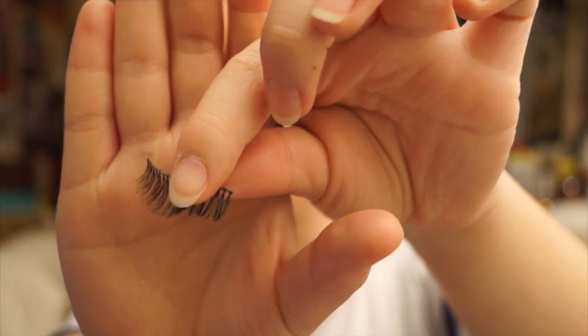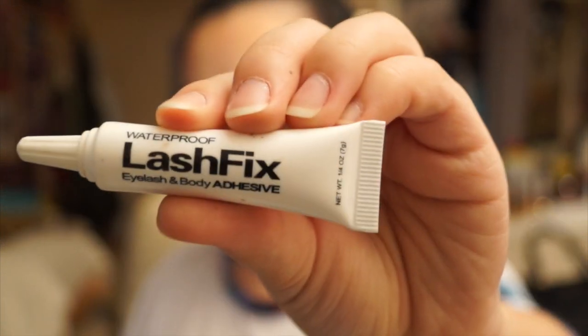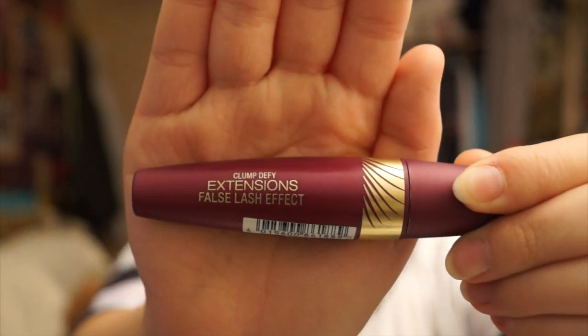I'll be using Ardell 117s, which are some beautiful natural-looking eyelashes, and I'll also be using Lash Fix glue, which literally stays on for a very long time. I'll be using Max Factor's Clump Defy mascara, putting a slight layer on so that my real lashes stick to the false lashes a little better and they'll blend in well.